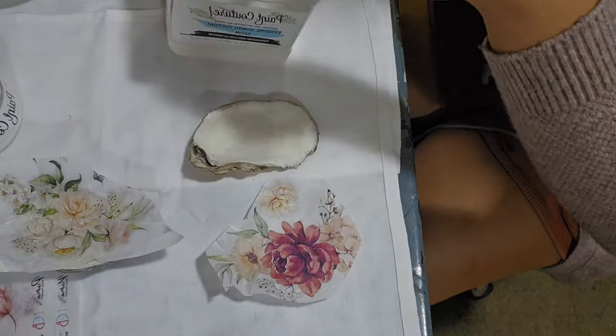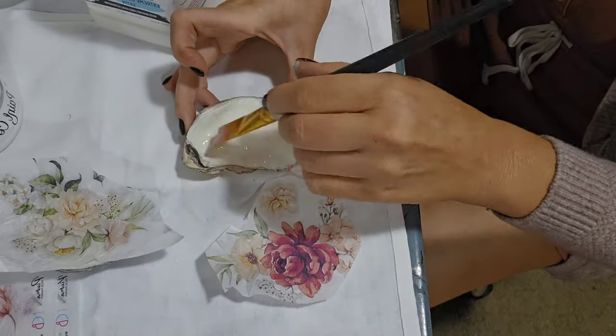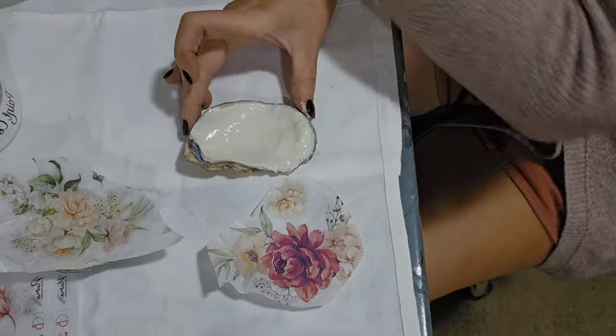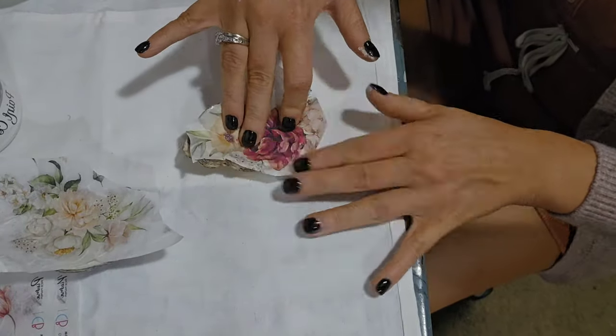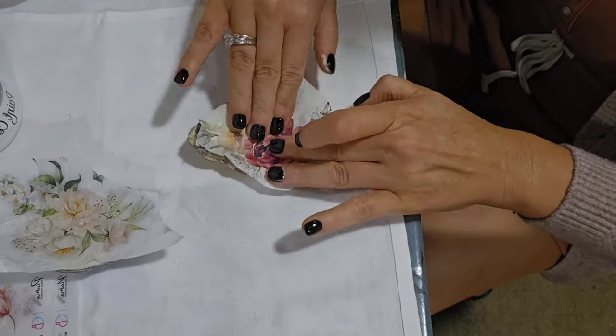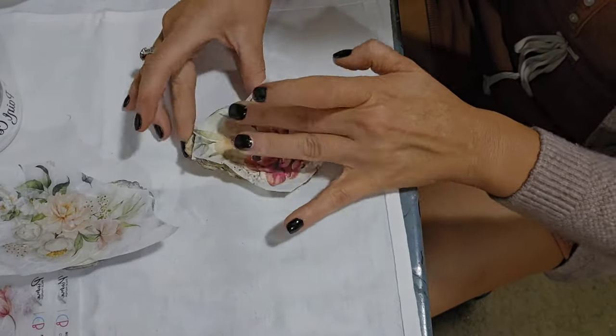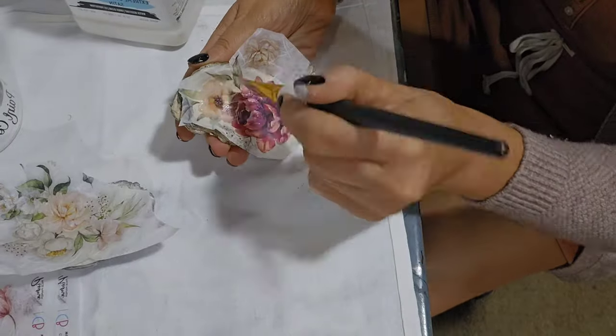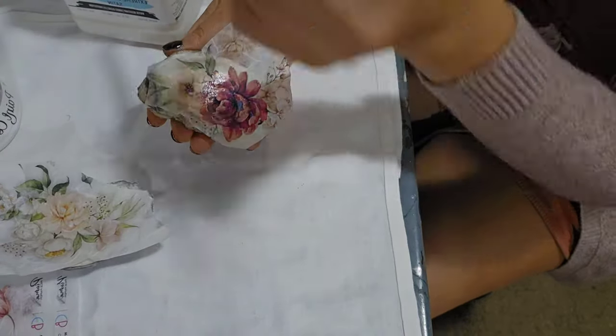We will be decoupaging the inside of the oyster shell using Paint Couture Extreme Guard Top Coat along with some Chao Bella rice paper. I've cut the design down in size, and after applying a liberal coat of the top coat, I work the paper into the crevices and creases, then apply a liberal coat of top coat on top of the paper.